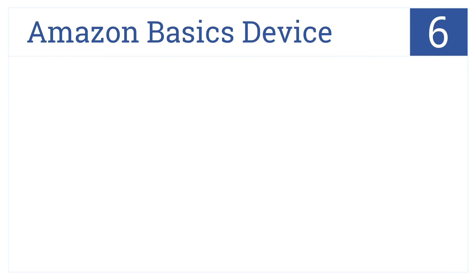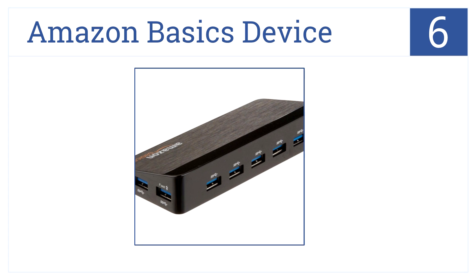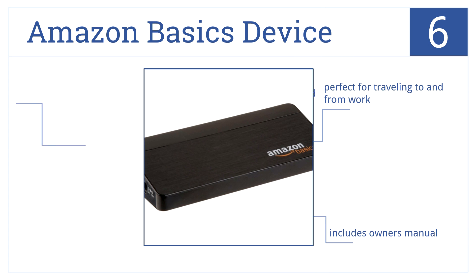At number 6, the Amazon Basics device has 7 USB 3.0 ports and supports 4 different data transfer speeds. It also supports auto-switching between two power modes. It's perfect for traveling to and from work and includes an owner's manual, but it is a bit overpriced.